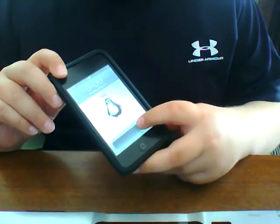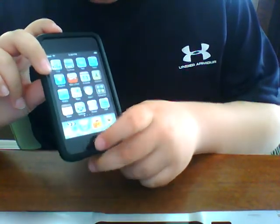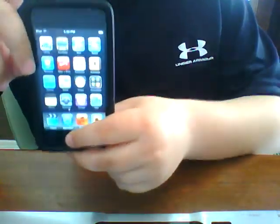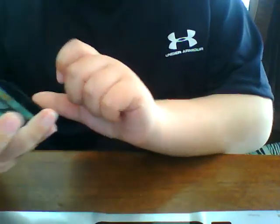Hey, it's Anna ScreenDoc here, and I'm going to be teaching you how to take a picture on your iPod Touch or iPhone. All you need to do is press select and the Power button at the same time. There will be a flash, and you took the picture.